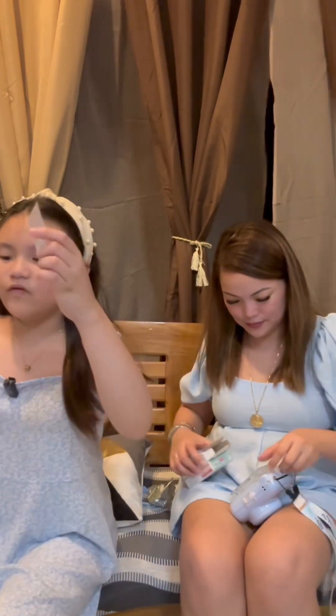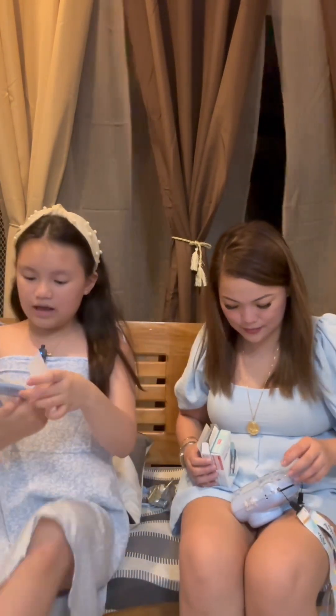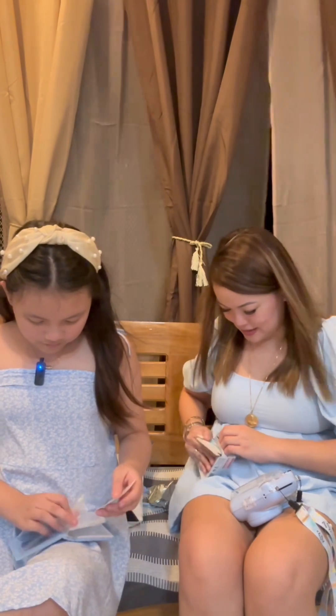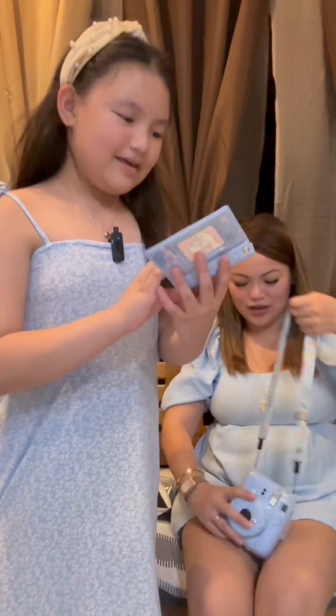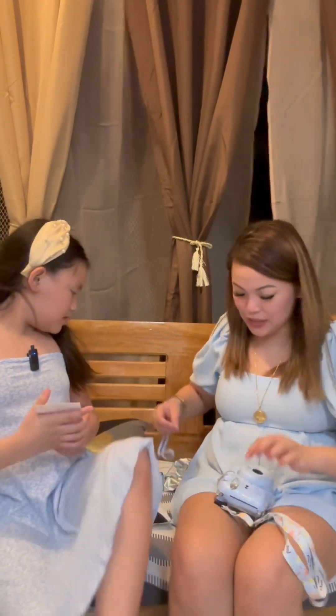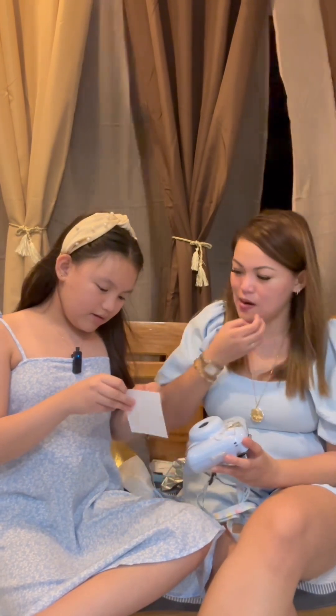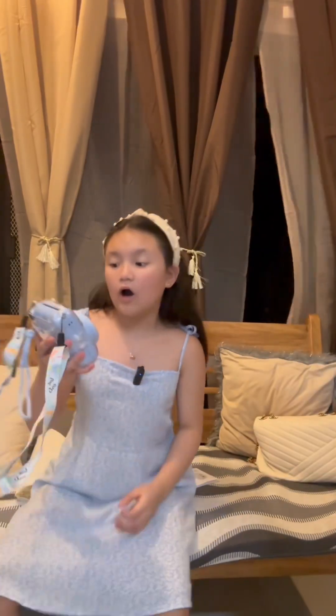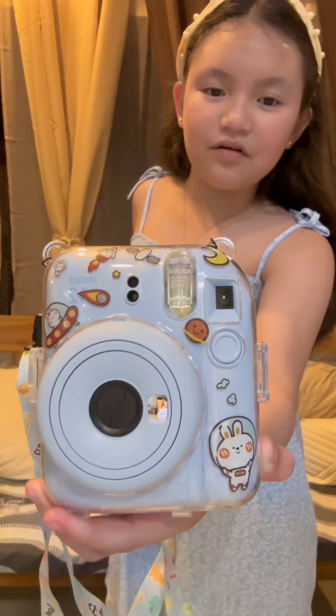I'm going to get the extra photo from the book and put it inside one of these — the very first photo! Now we're going to design it with these special stickers. After we're done, we did this to the camera — it's super cute, love the design. It's pretty cute!